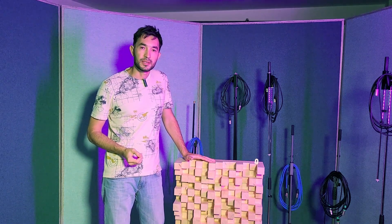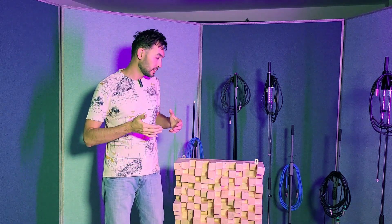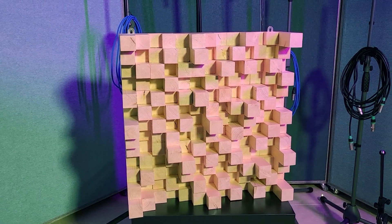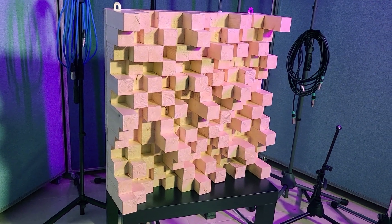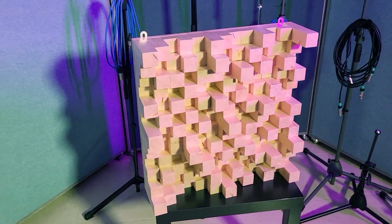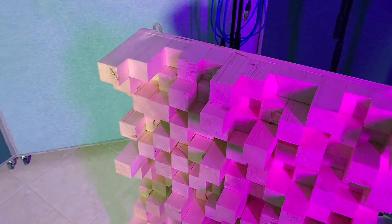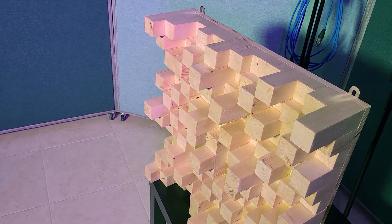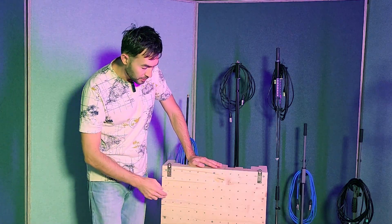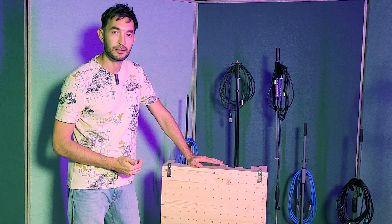Before I start to tell you step by step how to build it, I would like to show you a mirror so you can see it in detail. As you can see on the backside of this diffuser, there are holes everywhere, and we have to prepare 169 holes.